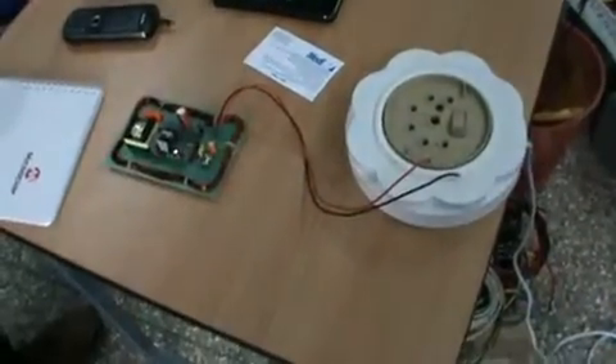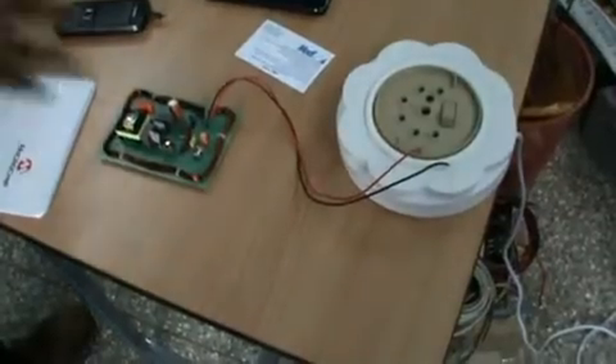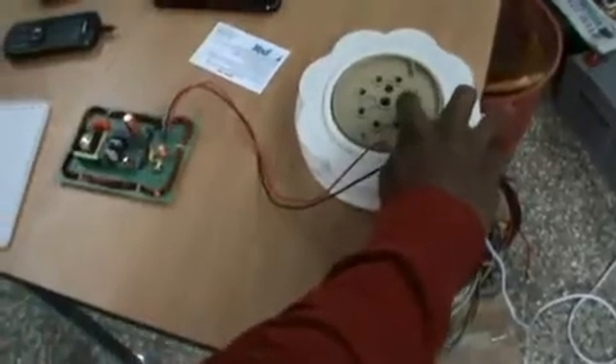This is the Medi contactless mobile charger. This can be used for charging any mobile, and also some other equipment. It is working on 230 volts.